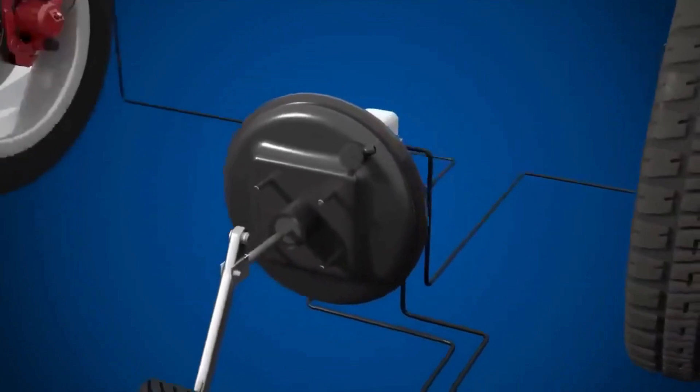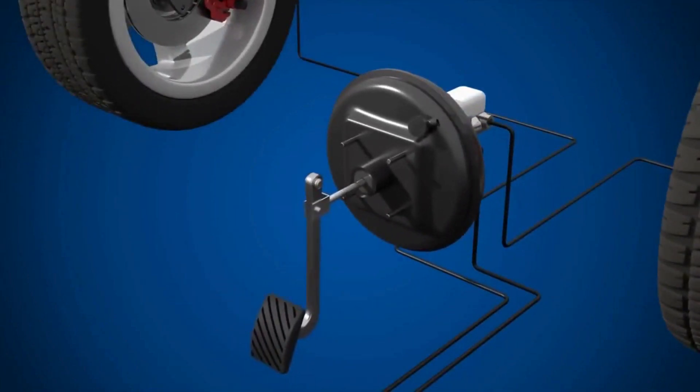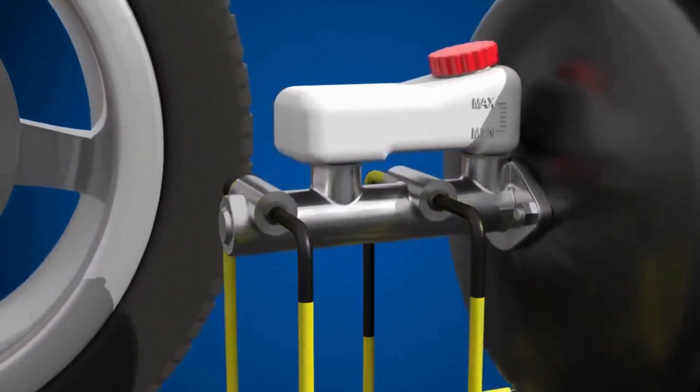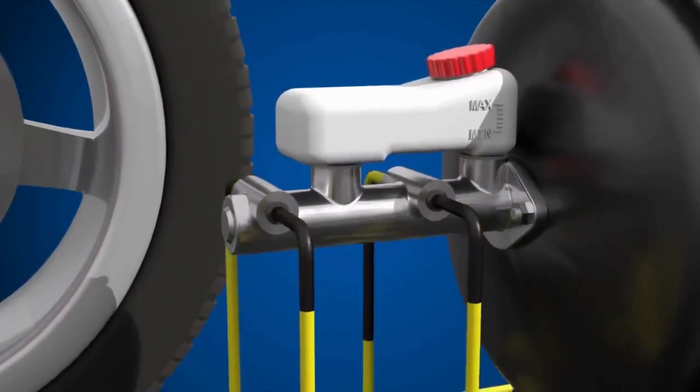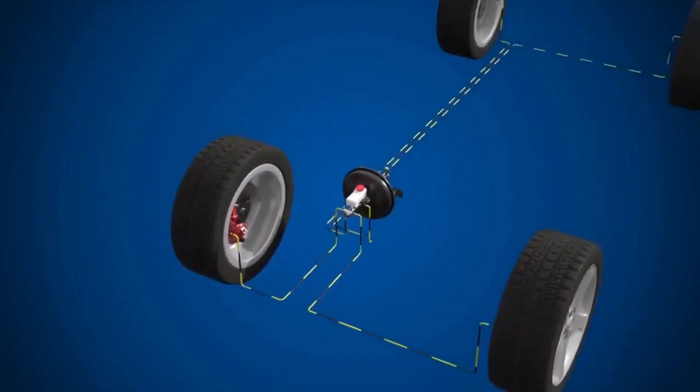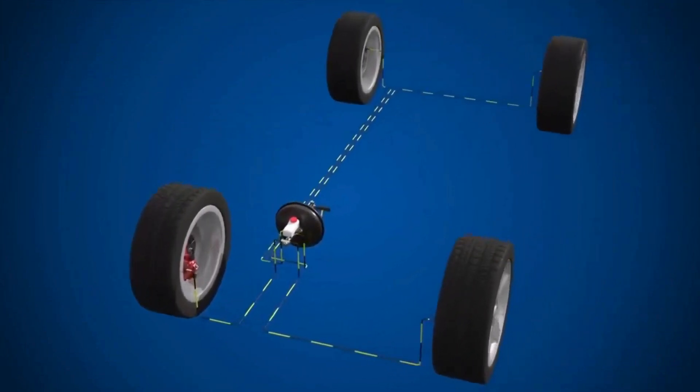The primary function of the master cylinder is to convert the mechanical force from the driver's foot pressing the brake pedal into hydraulic pressure, which is then used to apply the brakes at each wheel. The master cylinder maintains the necessary hydraulic pressure within the brake lines, ensuring that the brakes respond promptly when the pedal is pressed.